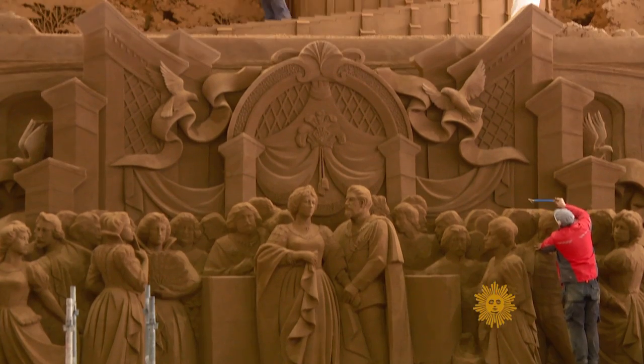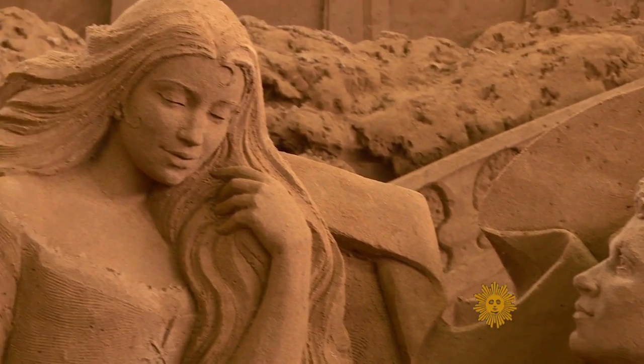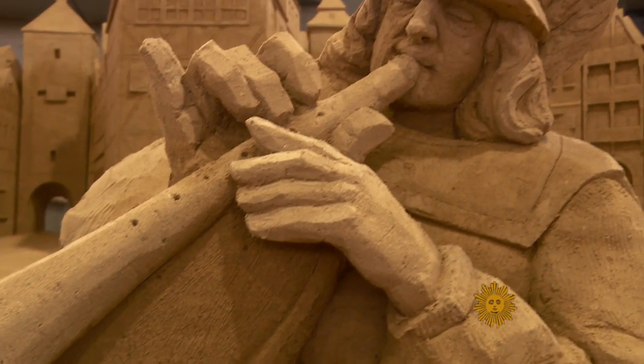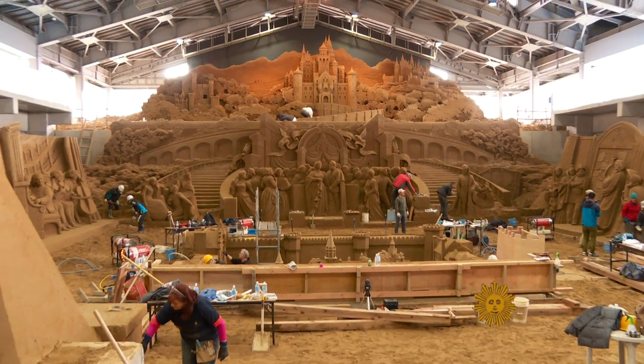These sculptures can soar several stories high and seem to defy gravity, particularly considering they're made entirely of sand. Everyone who has ever been on the beach or played in their sandbox knows what sand can do. You've touched it, played with it. To take sand and be able to make a ginormous work of art — it's incredible.